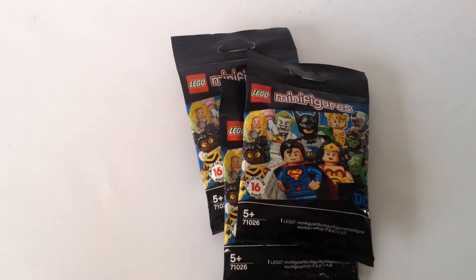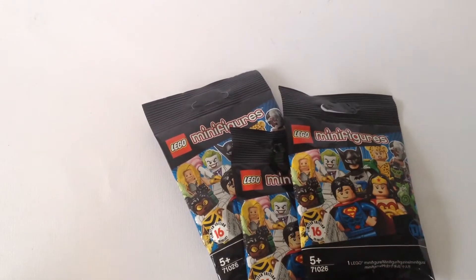Hello everyone, welcome to a new video. In this one I'm going to be opening up three DC Lego minifigures that I just bought today.